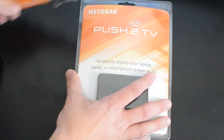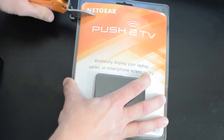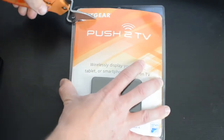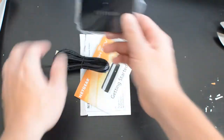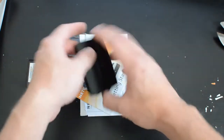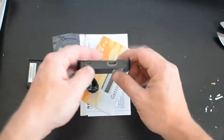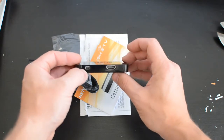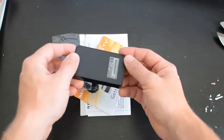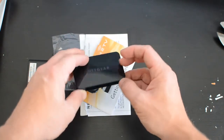I've got my handy little opener tool here, let's see if we can't cut this guy open. So what we've got is the actual device here, which as you can see is fairly small. It's got a little HDMI port on the back, a USB power port on the back, possibly a little reset hole, and it looks like some sort of indicator light on the front.